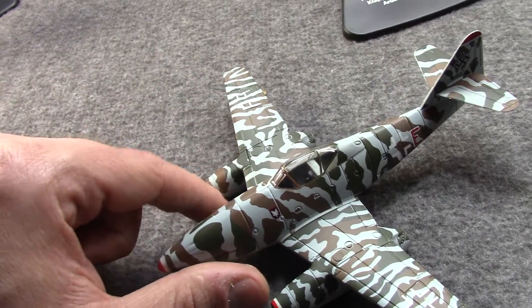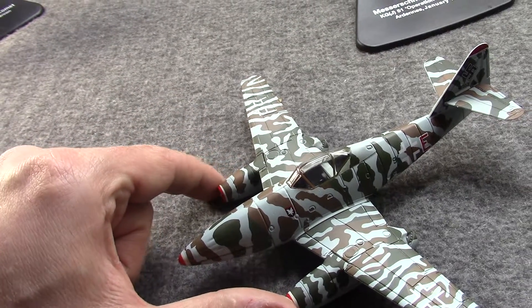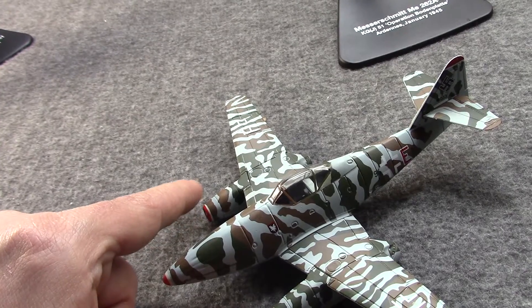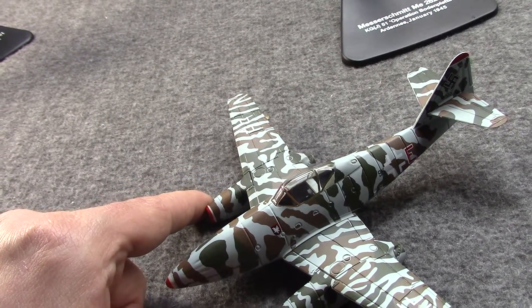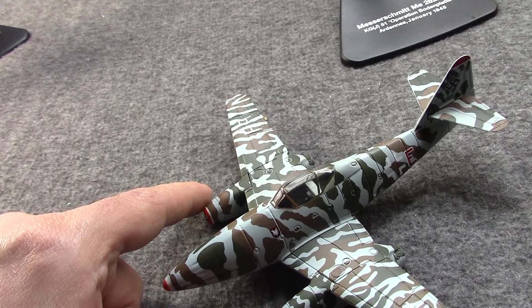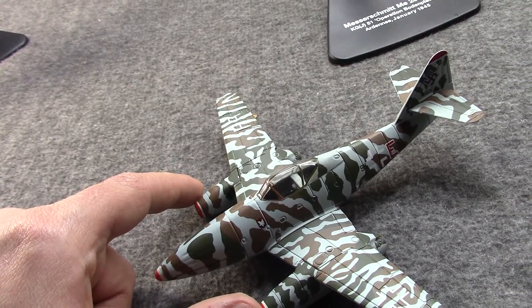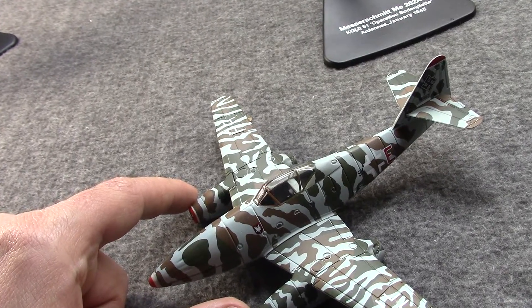So the idea was basically this was for the next war, but they were going to work on it. The first successful prototype — though never meant to be a production aircraft — was the He 178 from Heinkel. It flew in 1939 and was basically a proof of concept.